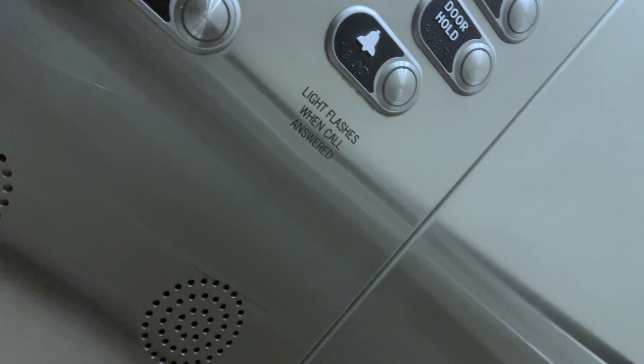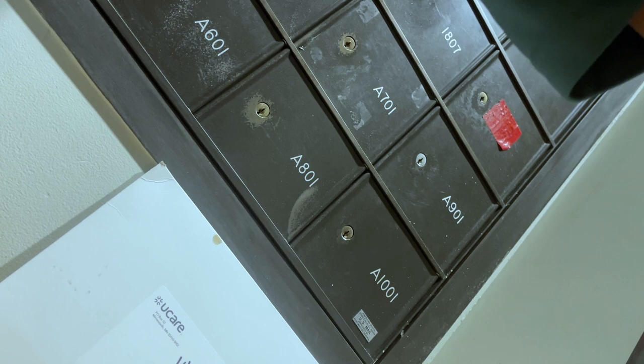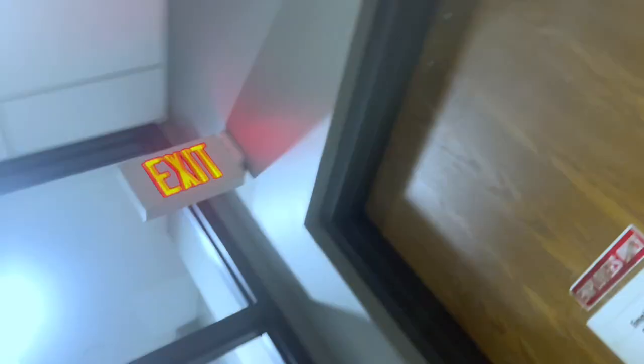First floor. You can see how dark it is. Well, 8:45, they were late today. Look at the tower. I'll see the labels.